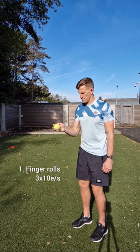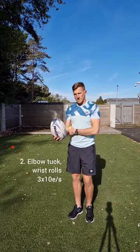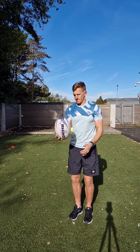Straight on to a wrist roll — make sure you've got that tennis ball squeeze. Just isolating the wrist and rolling that ball off your fingers.